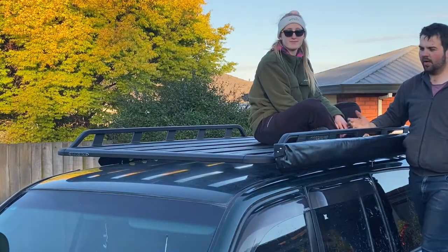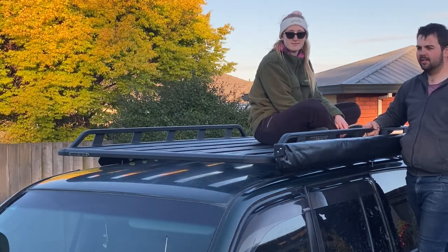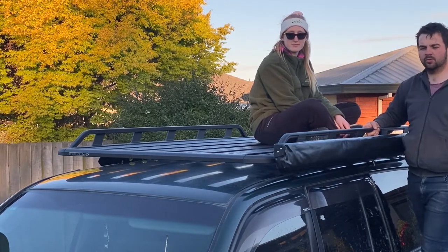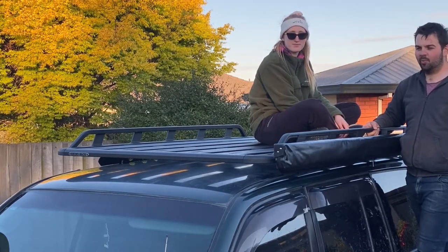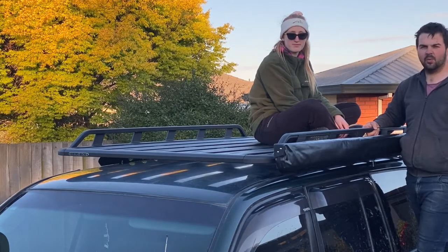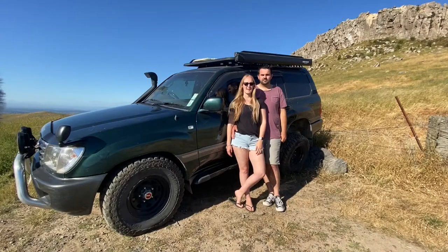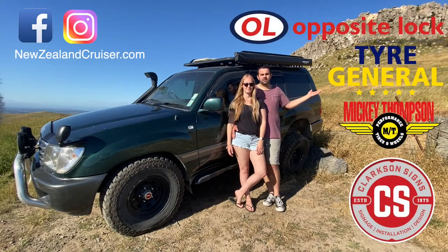So there you have it guys — one set of spotlights, one Rhino Rack Pioneer Tradie Tray, and one Sunseeker awning all installed. Yes, it took a little while and the sun is on its way down, but at least we did it ourselves. Hey guys, we hope you enjoyed the video — make sure you subscribe and ring the notification bell as we don't upload regularly, and follow us on social media. We'd also like to thank the companies that are supporting us. Thanks again for watching and we'll see you on the next one.